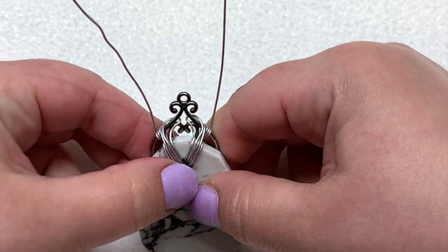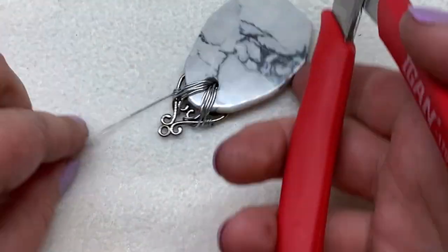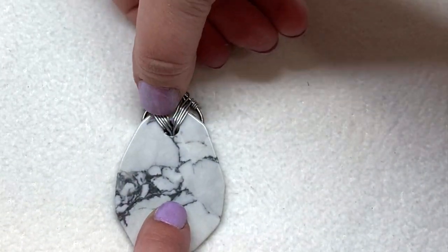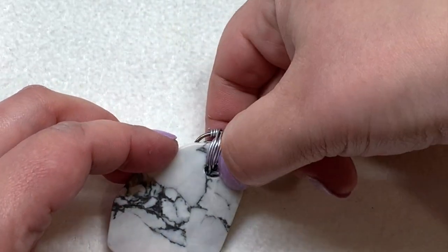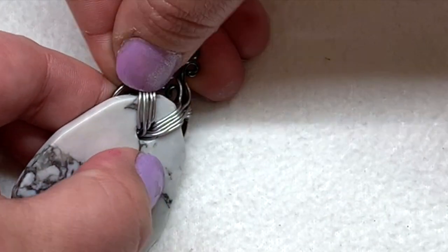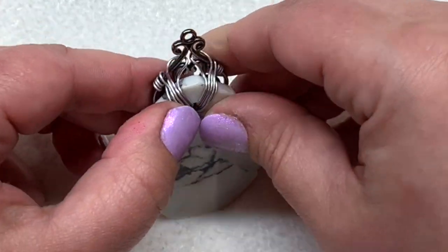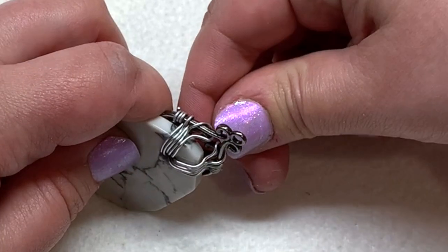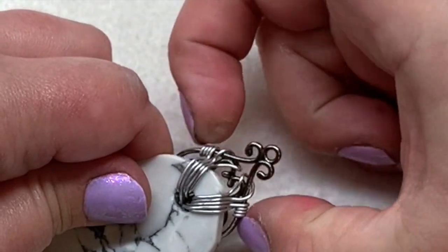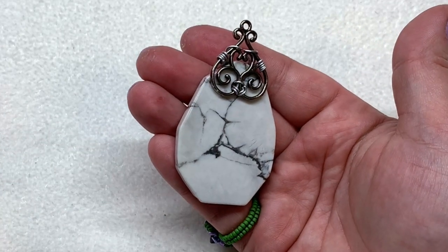Now just start to push that wire coil up to the sides on each of those areas, and go ahead and trim off the excess — we're going to be using another piece of wire next. Take your fingers and start to smooth these wires together; you're going to have five on each side. I like to smooth them over the top of either side of the stone so they're sitting next to each other, then push them down a little bit, flatten out those two pieces in the back, and bring those coils up. The front should look something like this, and the back something like this.